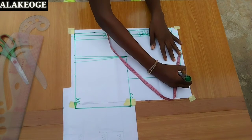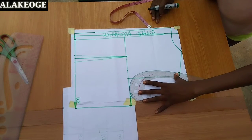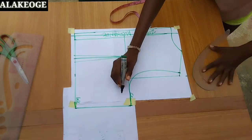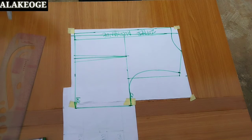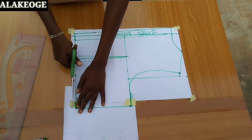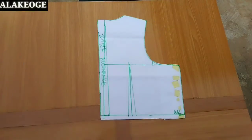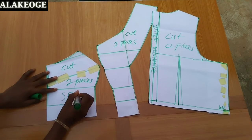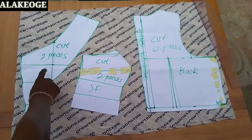The next thing is to mark the wideness of the shoulder — for the front I used 3.5 inches, so I use the same 3.5 for the back. I mark that and create a new armhole curve. Whatever shoulder wideness you used at the front — whether 1.5, 3, or 4 — use the same for the back. Now I cut off the excess pattern paper. This is my back pattern — I'll cut two pieces. Here are the side front, front, and back pieces.